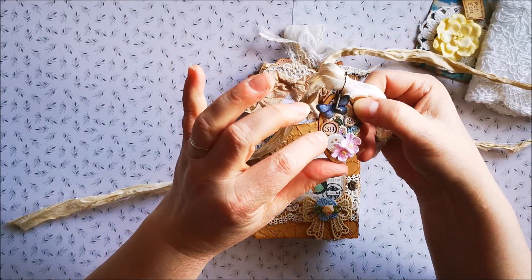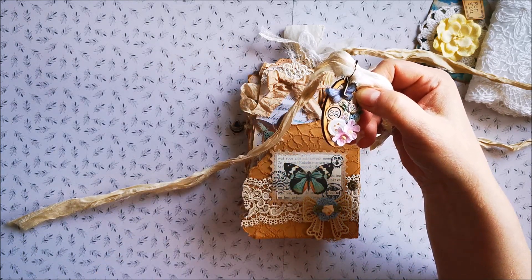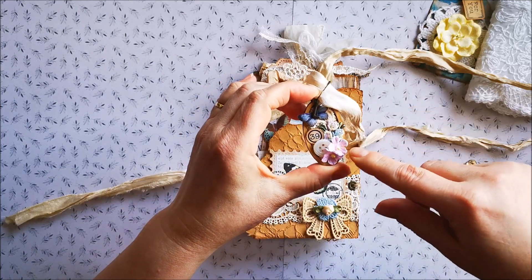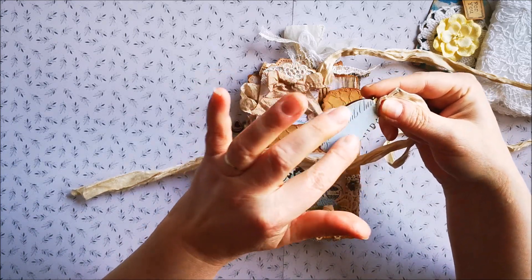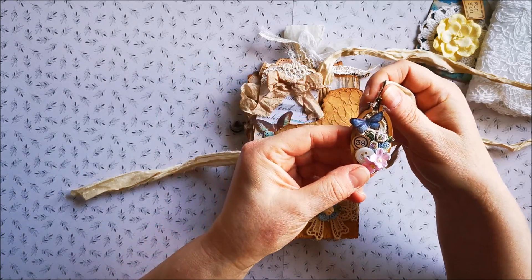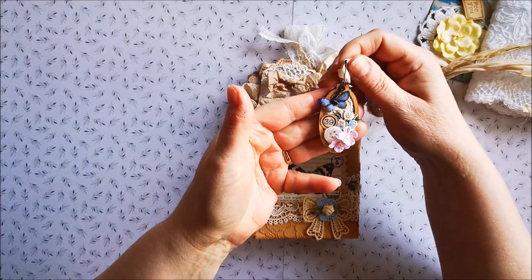I put a tiny butterfly in there, the number 33 — I always turn everything around, but oh well — a tiny applique, some flowers and a button, some lace behind there. And I put this paper behind this embroidery hoop. So that's that one.